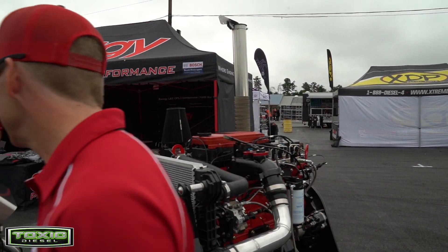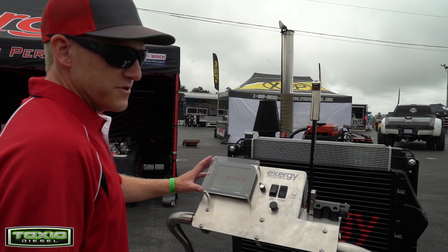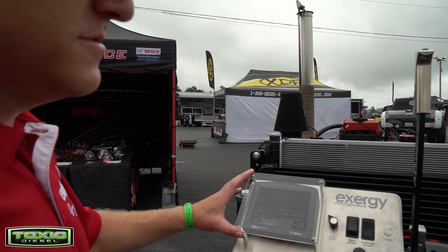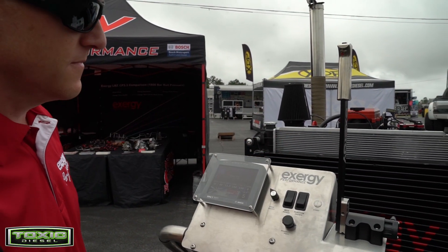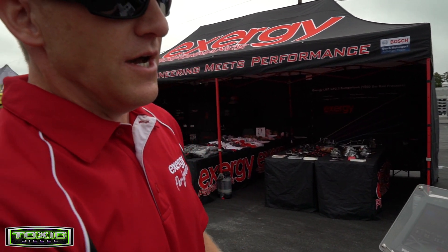We'll fire it up here in a bit and give you something to listen to. This is our dash unit and data logger all in one. Everything comes to life. With our throttle here — it's the same as we put in all our pull trucks — so that as you're bouncing down the track you don't have to worry about your foot; you control it with your hand.